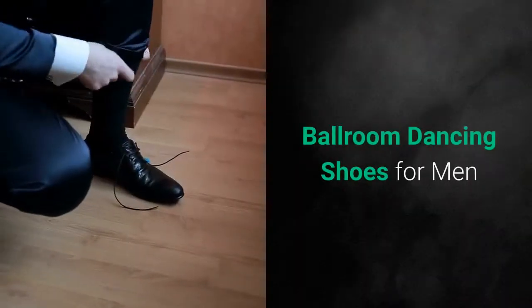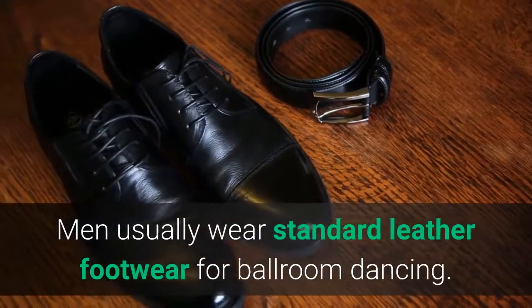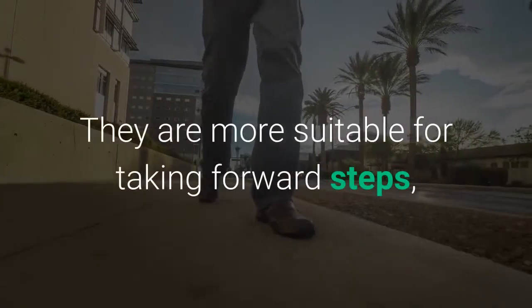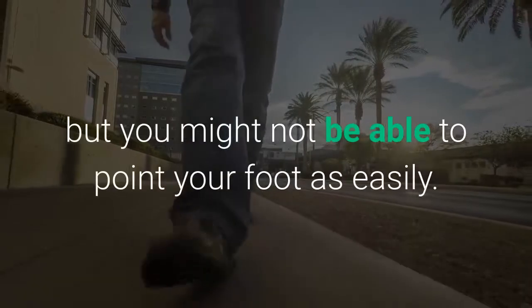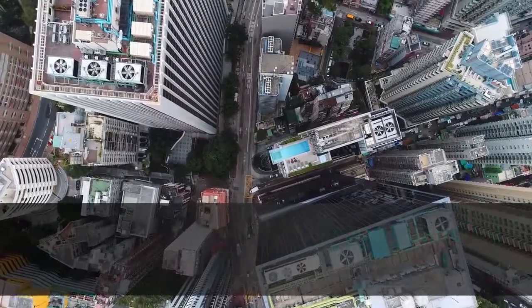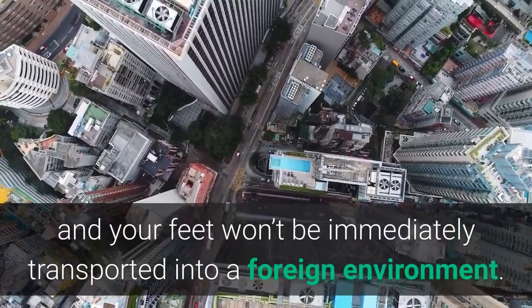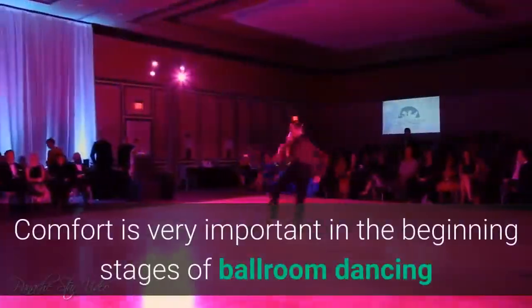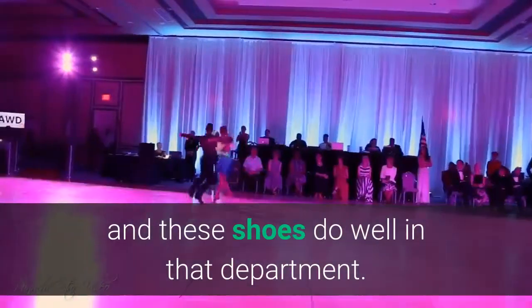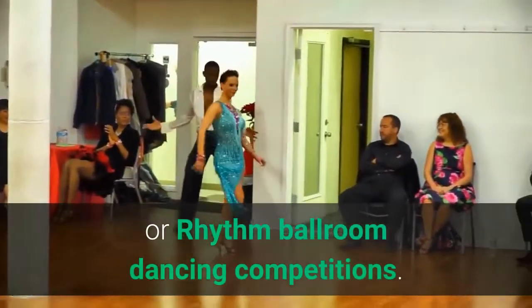Ballroom dancing shoes for men. Men usually wear standard leather footwear for ballroom dancing. These shoes are made of black leather and have a one-inch heel. They are more suitable for taking forward steps, but you might not be able to point your foot as easily. If you are a beginner in ballroom dancing, then these will work well for you as you are used to wearing them and your feet won't be immediately transported into a foreign environment. Comfort is very important in the beginning stages of ballroom dancing and these shoes do well in that department. You can also wear them during the initial stages of Latin or rhythm ballroom dancing competitions.